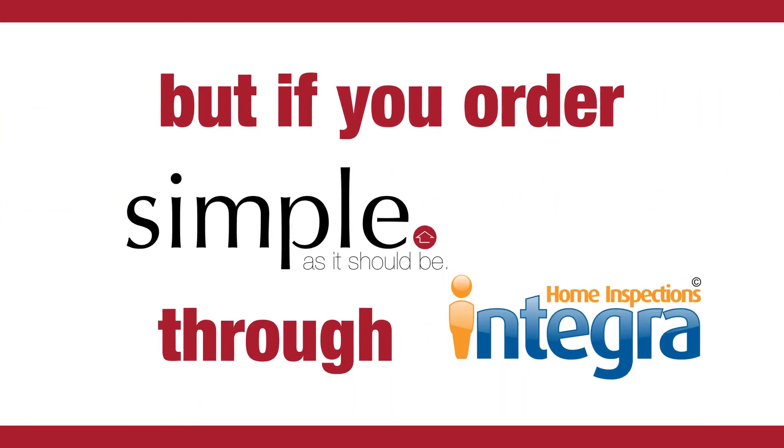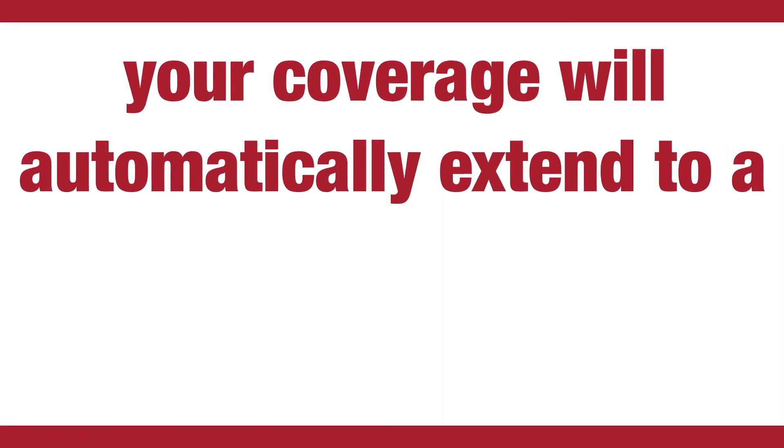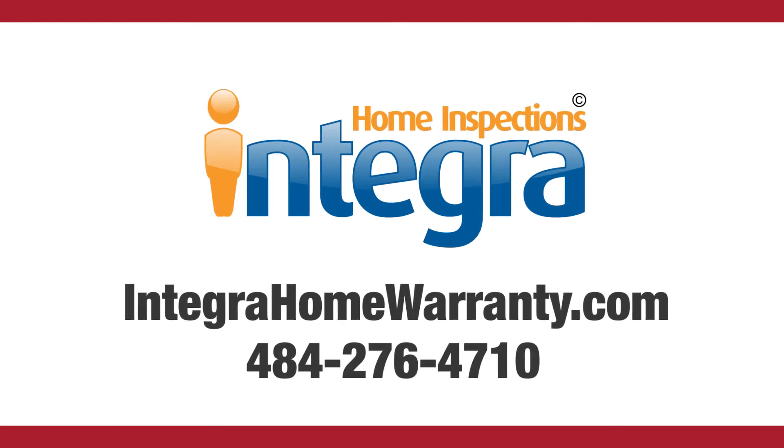But if you order Simple through us and you had your home inspected by us, your coverage will automatically be extended to a full 18 months at no additional charge.